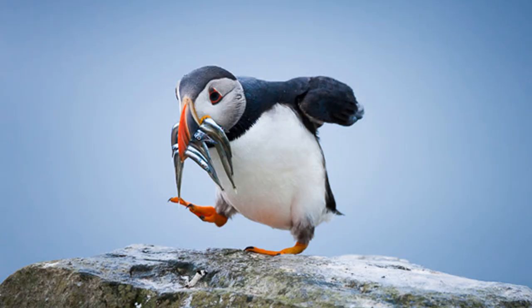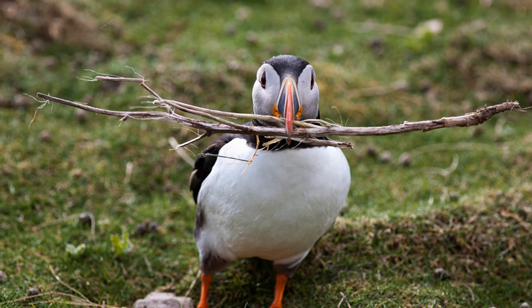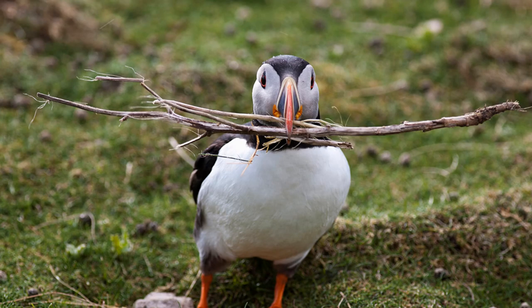Here he is eating. Look at the details. Here he is making a nest, getting sticks for the nest. More stuff for a nest.